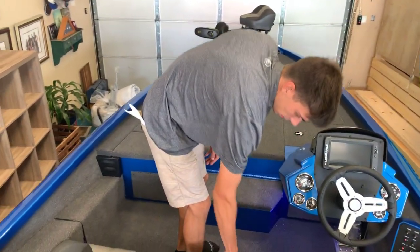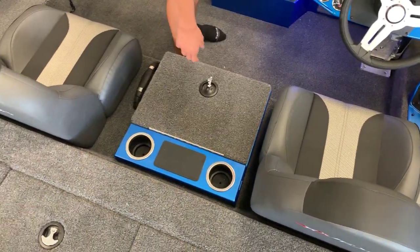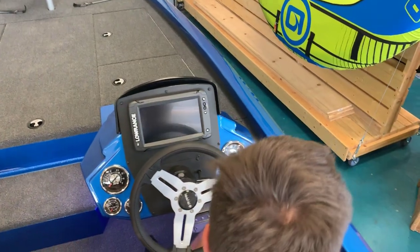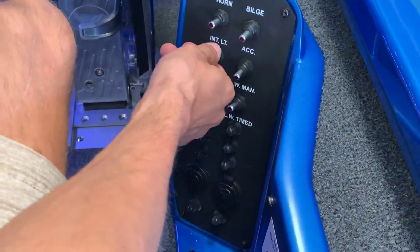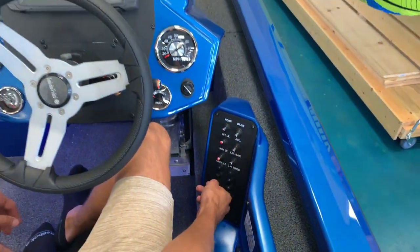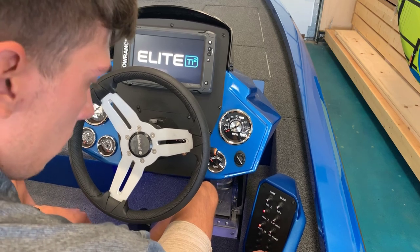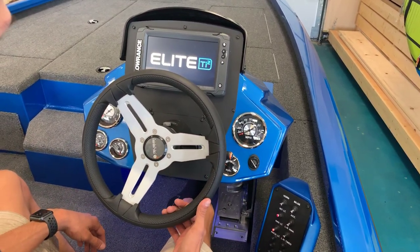You've got some nice little compartment storage right here, a couple of cupholders. Sitting in the driver's seat, you've got your horn, your bilge, interior lights — which is a nice LED light strip here for nighttime fishing — an accessory switch if you want to add anything, nav and anchor lights, and your live well main right there.